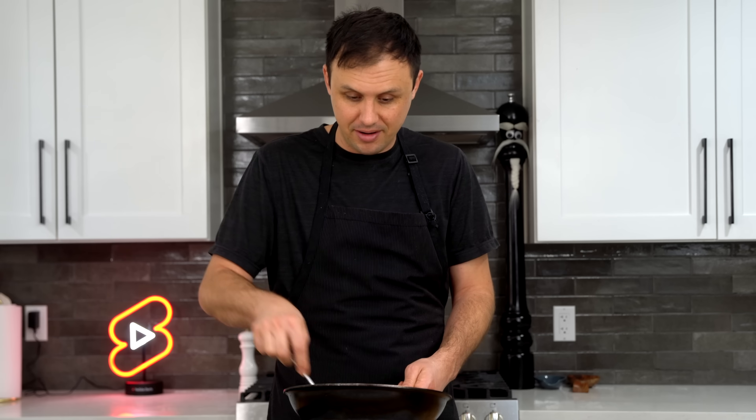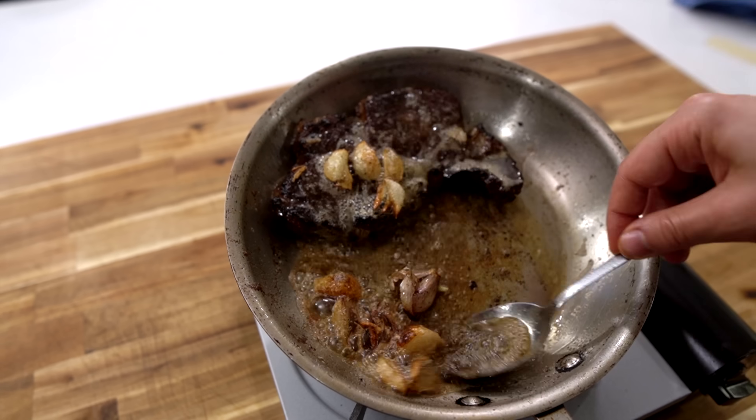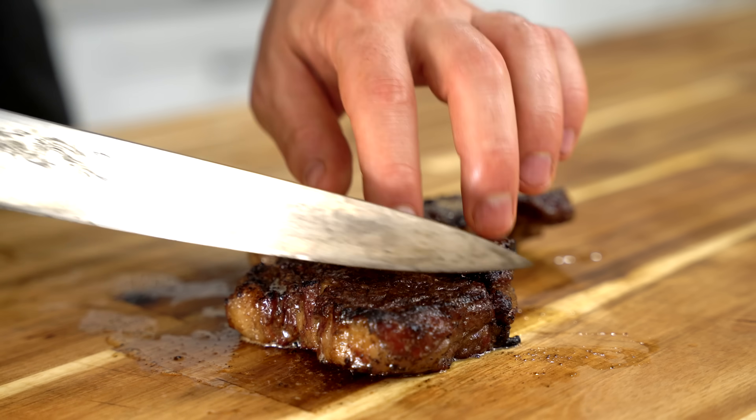About two minutes of basting and we get it out to rest. I followed the exact same process with the other steak using the same butter in the same pan.